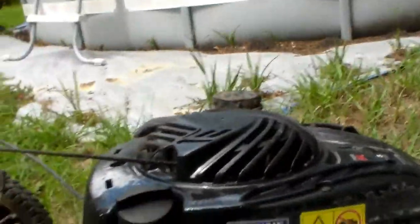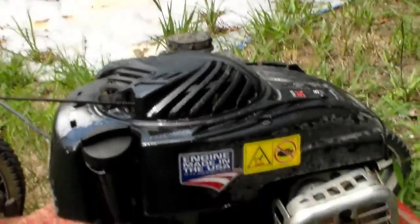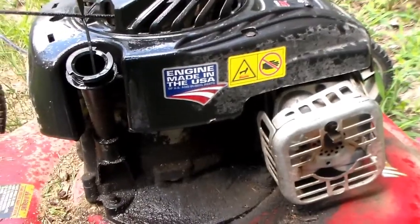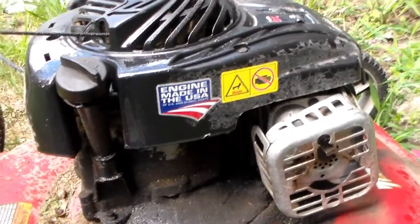Whoever came up with this idea for a push mower is a moron. This is stupid. Now I've got to refill it again.